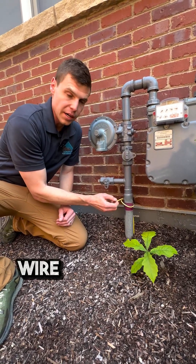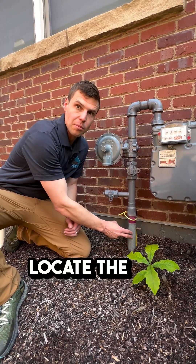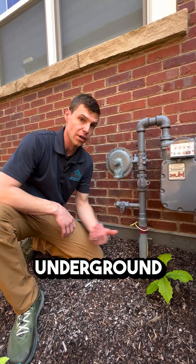...it's a metal wire that allows the utility to be able to locate the pipe underground. So in the early 1970s, polyethylene plastic gas piping was used as underground infrastructure.